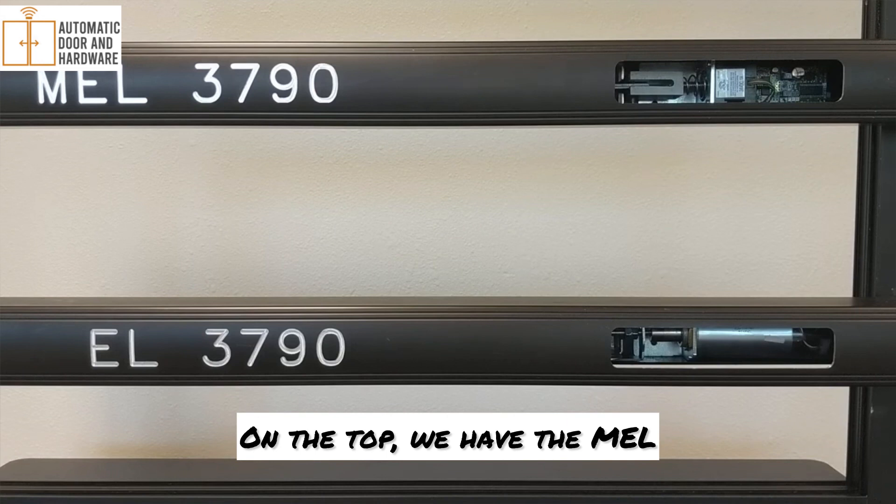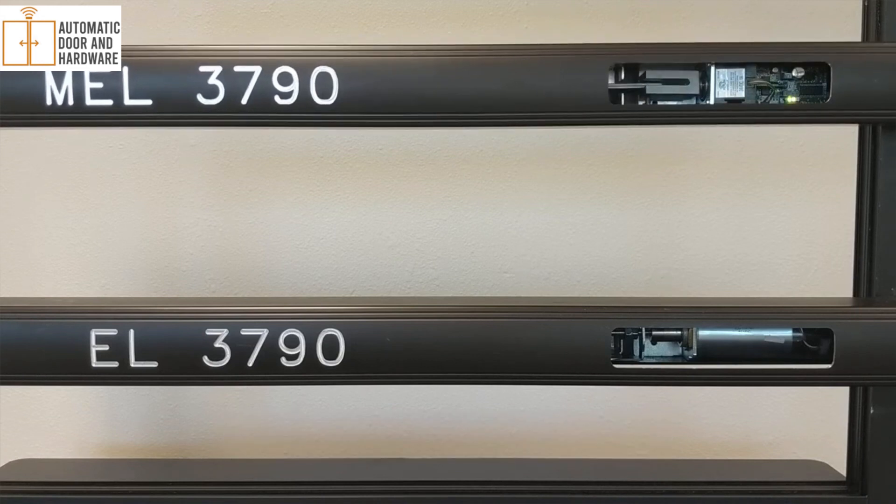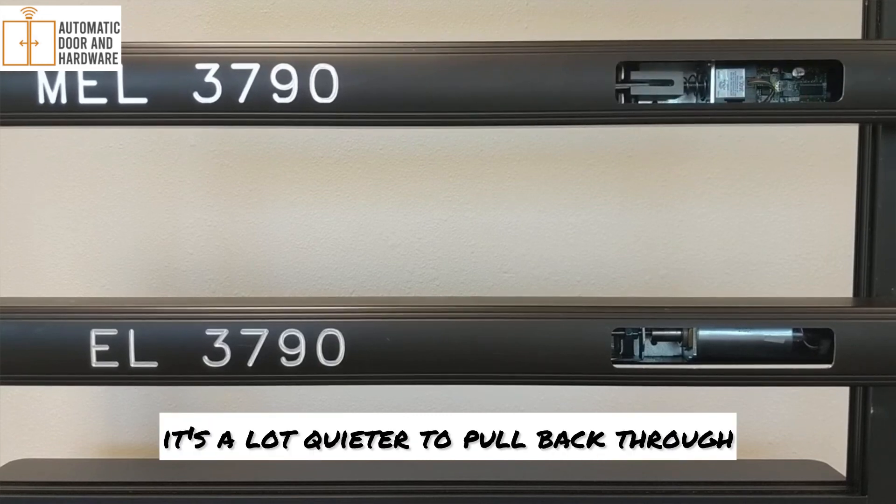On the top, we have the MEL, which is a motor-driven device. As you can see, it's a lot quieter to pull back through.